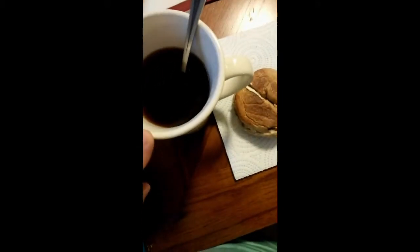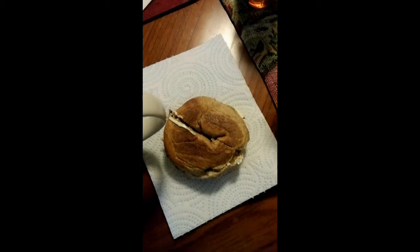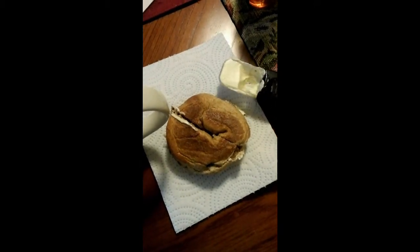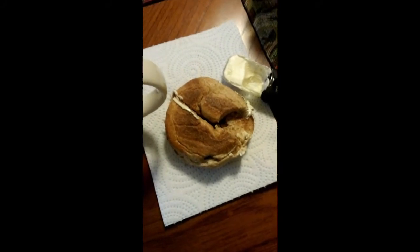Hey guys, this is breakfast — the honey wheat bagel with my tea and a tablespoon of honey. On the bagel I put butter, but I didn't even use a whole tablespoon — just half a tablespoon. Let's see what it tastes like. It tastes like a regular bagel, just smaller in size.